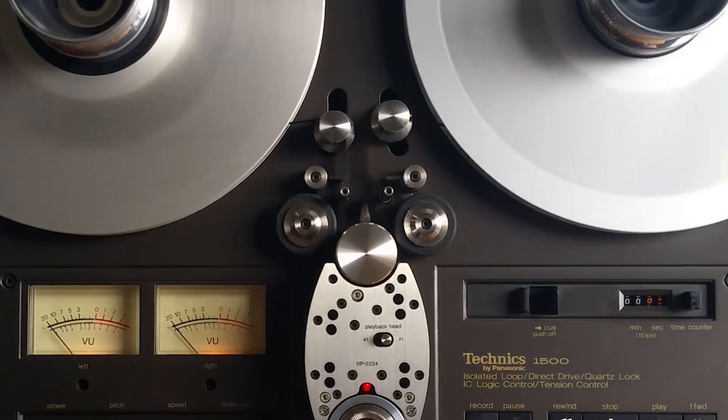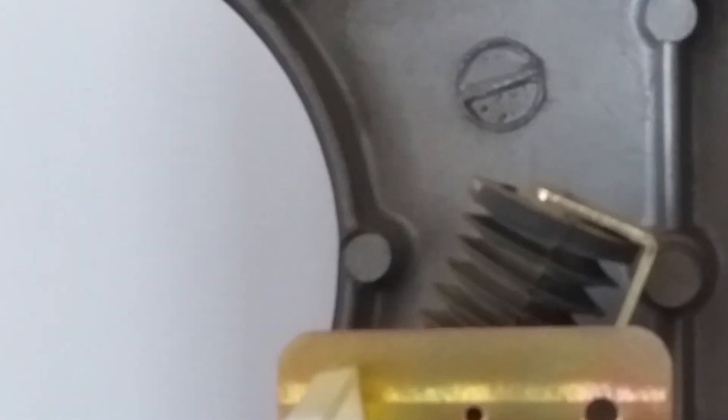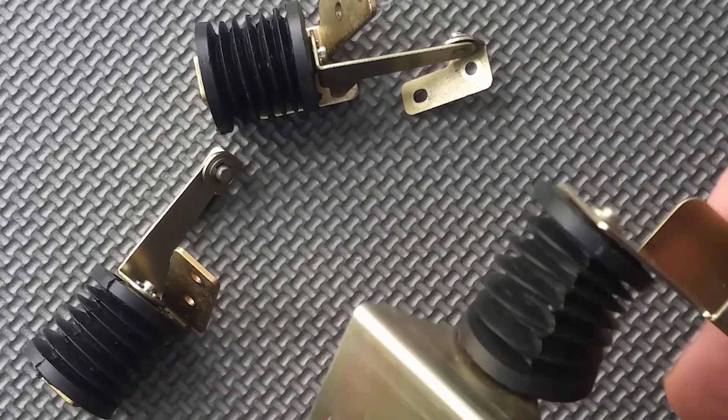I've taken a set of bellows out of a Technics 1506 reel-to-reel deck. The center bellows had an issue — it had actually come right off of the bottom plate that comprises the valves. Someone had oiled these at some point, which I think contributed to the failure.